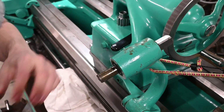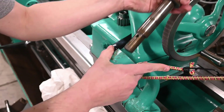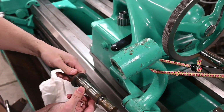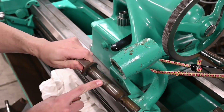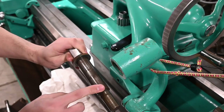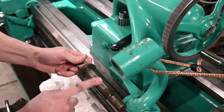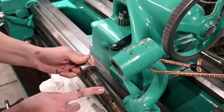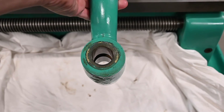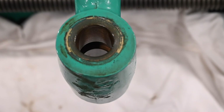We've got our gear off, and there's our shaft — pretty straightforward. You can see that the center section looks a little different from the ends, and that's because there are bushings in there that the shaft rides on. There are two separate bushings, so there's a gap in the middle.